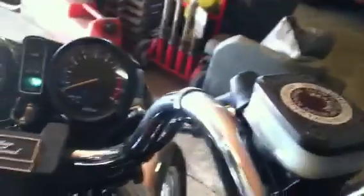Starts right up — I'll start it for you. Runs great. Runs better than my Harley actually. So nice.